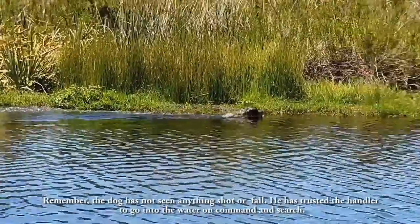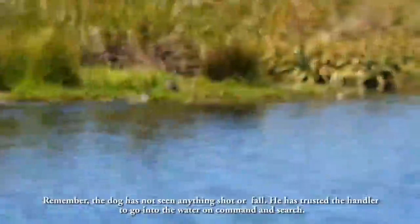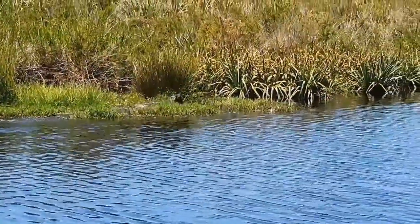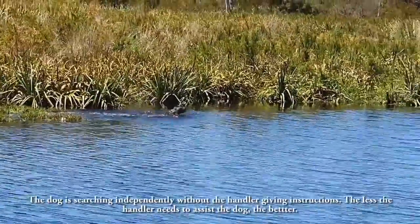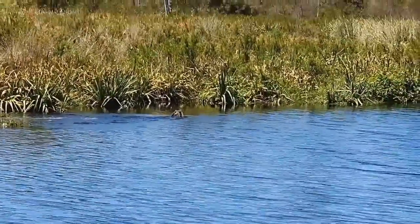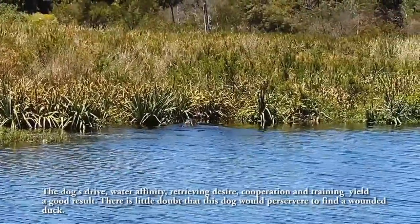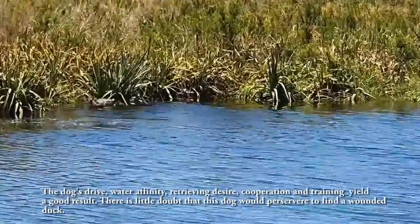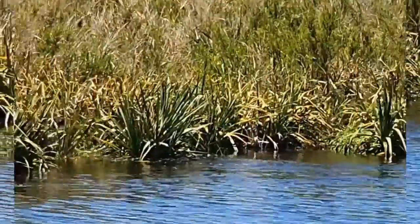Remember, the dog has not seen anything shot or fall. He has trusted the handler to go into the water on command and search. The dog is searching independently without the handler giving instruction. The less the handler needs to assist the dog, the better. The dog's drive, water affinity, retrieving desire, cooperation and training yield a good result. There is little doubt that this dog would persevere to find a wounded duck.